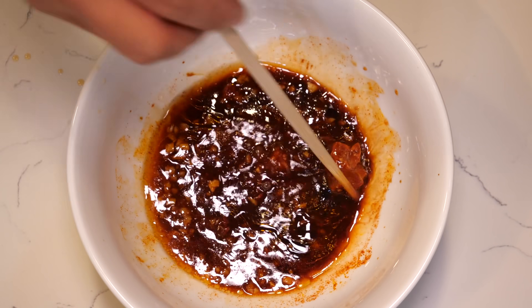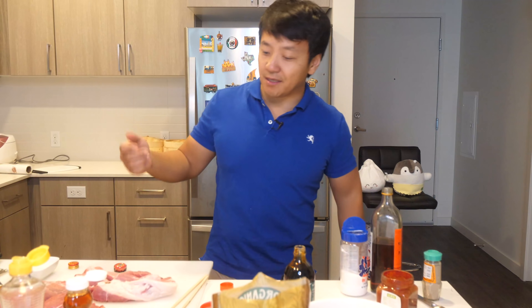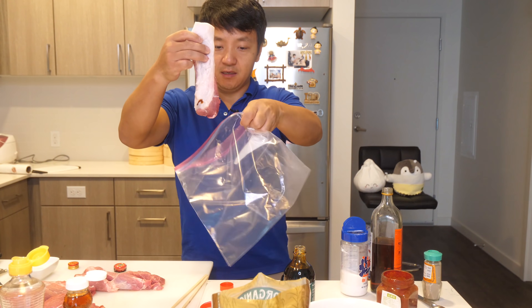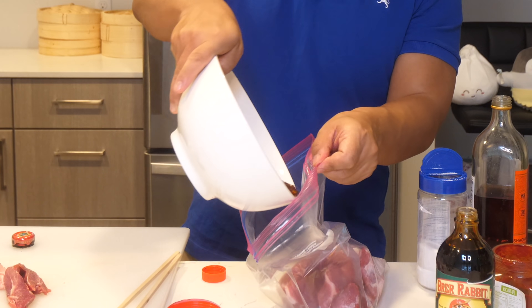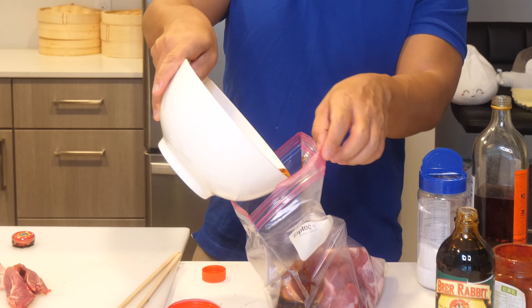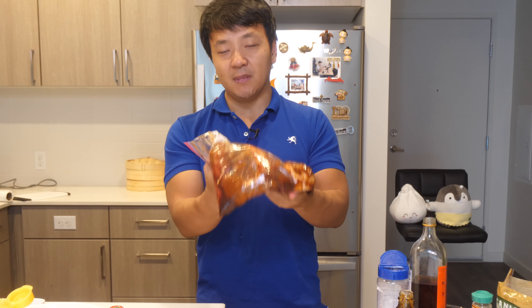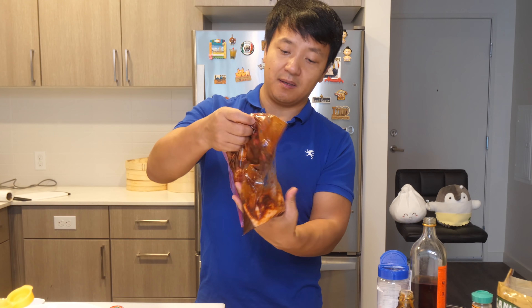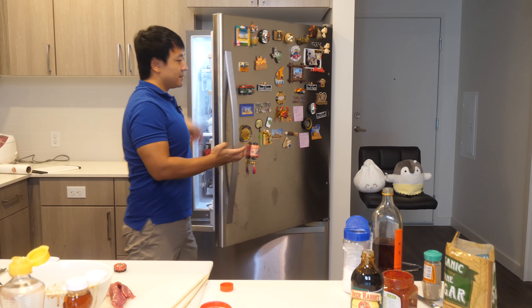Give it a good mix. That's it. Take your bag, put in two pounds of your pork, toss in your marinade. Save a couple tablespoons for basting. Seal your bag up and make sure to get all the air out too. This is done — it goes in the fridge for 24 hours.